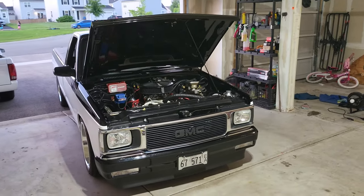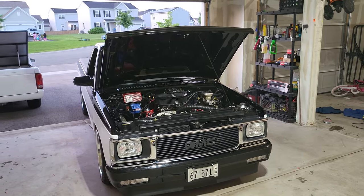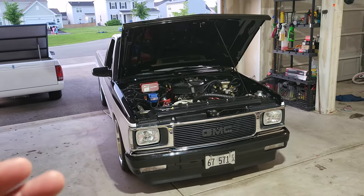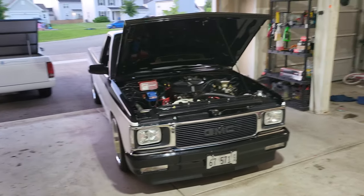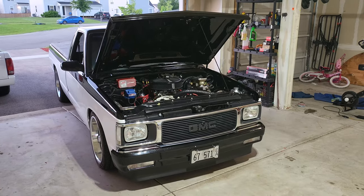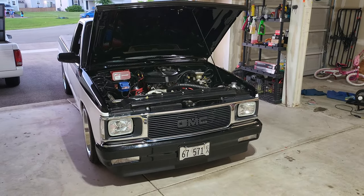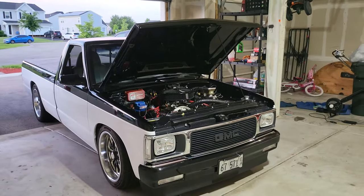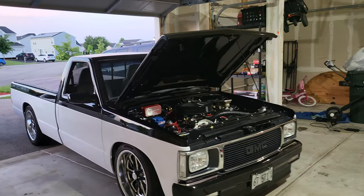Welcome back to the RC10 CNC channel. My channel is RC10 CNC because I do RC10s, RC cars, and S10s. This one's actually named Q10 — I'll make a video on that name later. This is my update; I've been working on this truck for a year, me and my son.